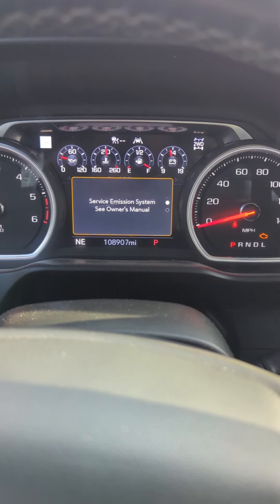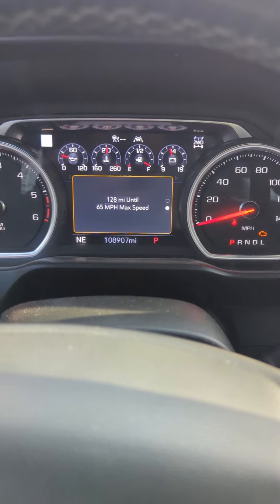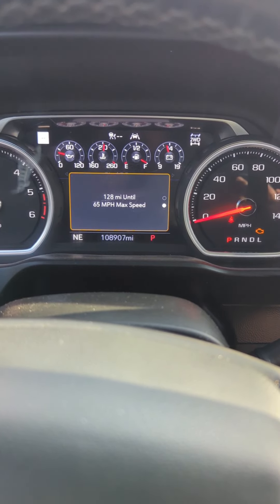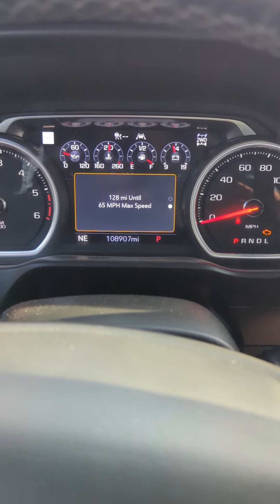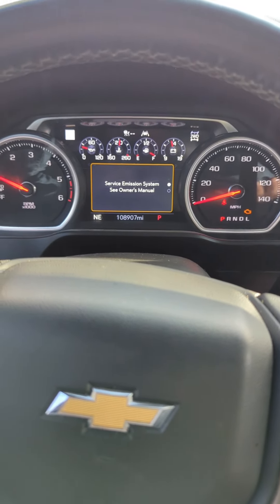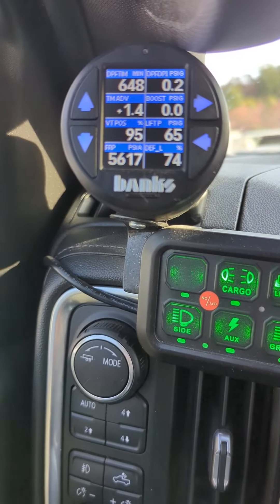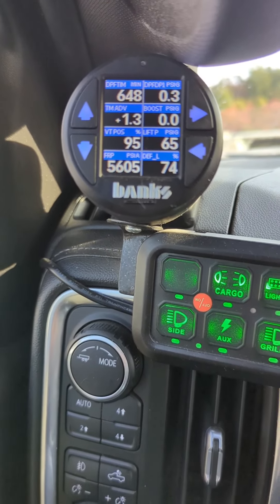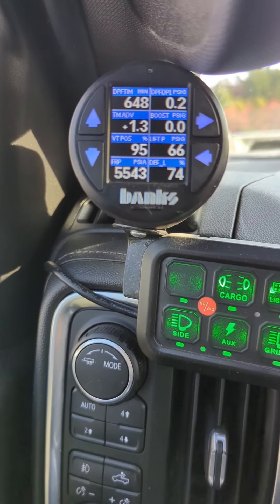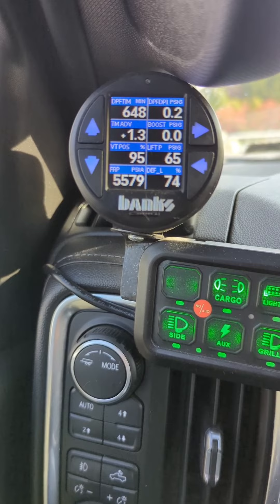2021 Chevy 1500 with a 3 liter diesel. Check engine light came on. I got the dreaded 65 mile an hour max speed. Pulled the codes — it's P0106, map sensor. First thing I noticed, I run the Banks on it, I got no boost. I'm driving it, I got no boost. So it's telling me that obviously the sensor is not reading, that's why it's defaulting to that.